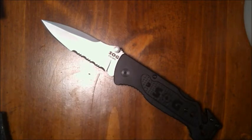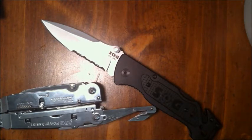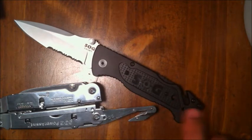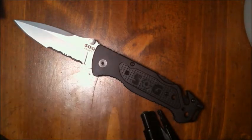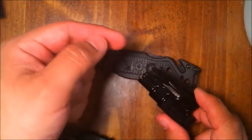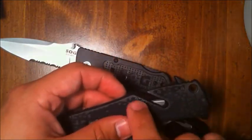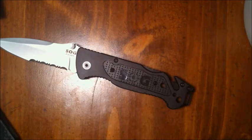The V-cutters on the Power Assist and Power Lock have a similar issue — you get snagged a bit, and if you get the right angle you'll cut, but it still doesn't beat the straight plain edge cut that the Escape and the rescue me keychain offer. The Escape's blade maintains a perfectly straight, level cut, unlike the Trident where the belly curves down and causes snags.